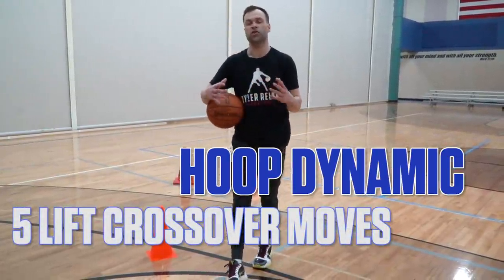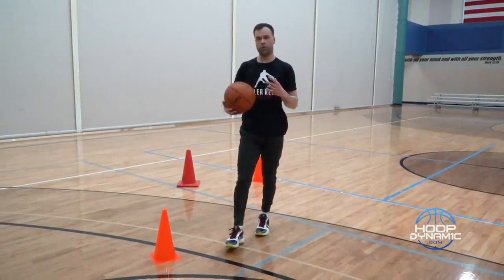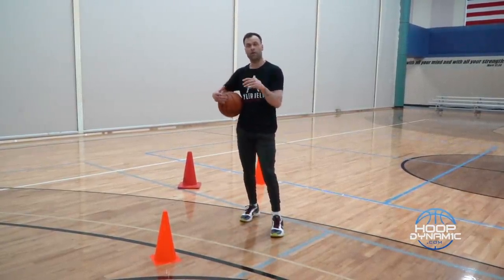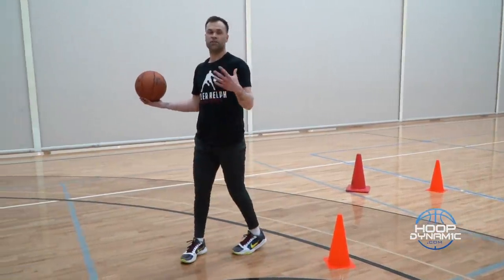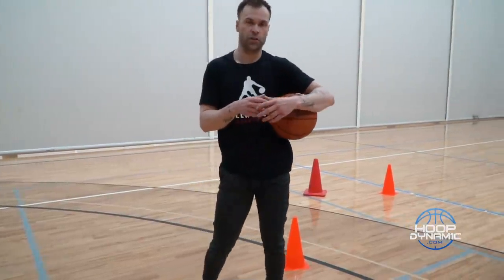We're going to go over five moves that we can use off this lift into this cross. We're going to be in motion steps. The ability to float the ball and have motion steps are going to give you options. We're going over five options off that lift cross when in motion steps that you can use in any situation, any game.